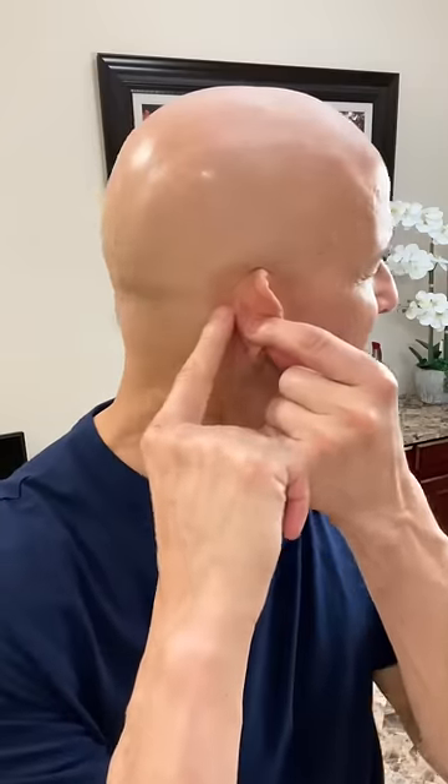Or even if you have a bad sinus infection or a cold, take your two fingers and put them right behind the ear. As you come behind the ear, real close, go right to the jaw and open your mouth.